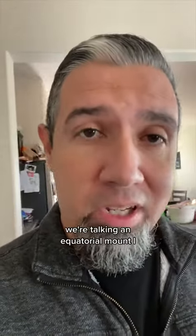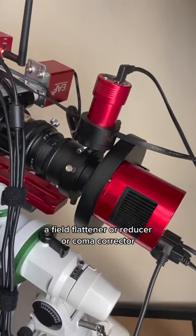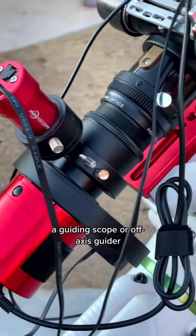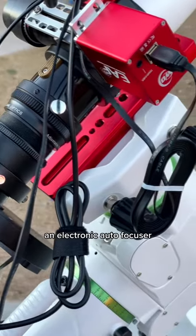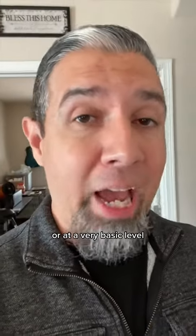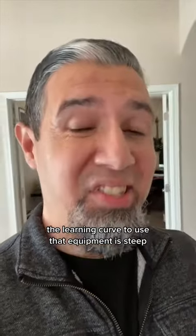At that level, we're talking an equatorial mount, a telescope, a field flattener or reducer or coma corrector, a dedicated astronomy camera, a guiding camera, a guiding scope or off-axis guider, narrowband filters, an electronic filter wheel, an electronic autofocuser, wireless modules — the list goes on. Whether you're starting off with that kind of equipment or at a very basic level, the learning curve to use that equipment is steep.